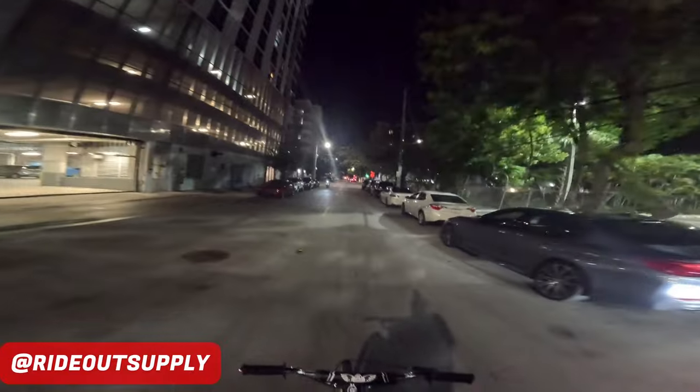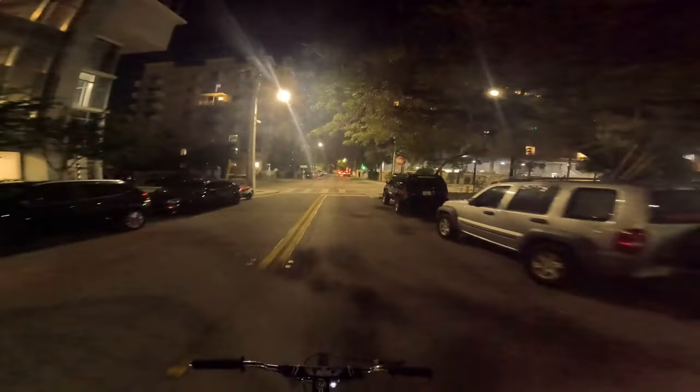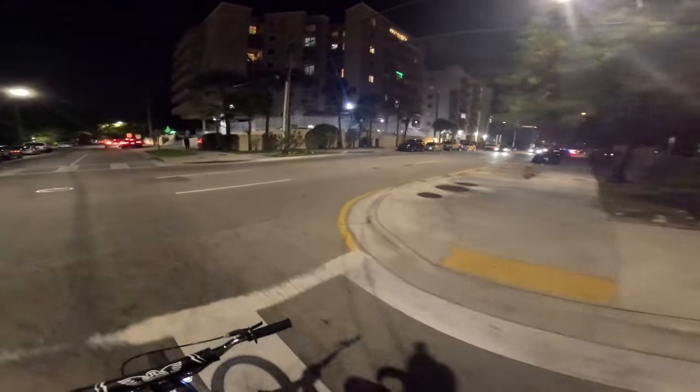I don't know why but changing that sprocket made a huge difference on this bike guys — literally. Definitely recommend you guys go check out Ride Out Supply, link is in the description.